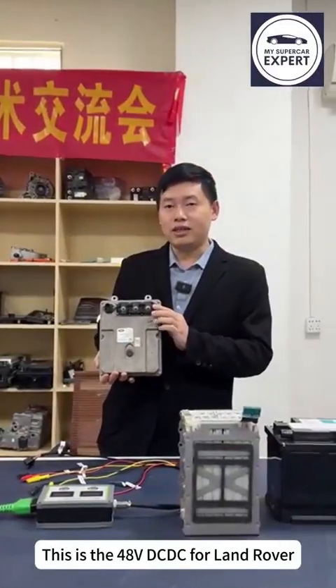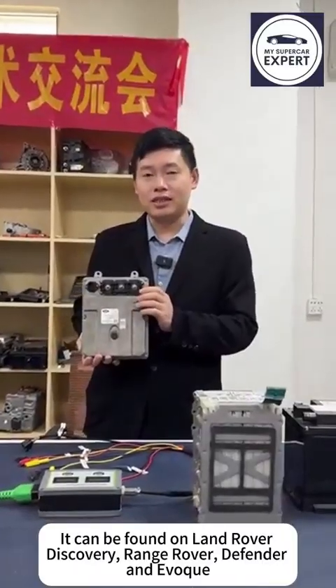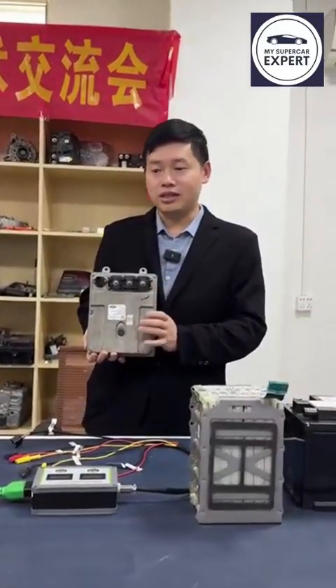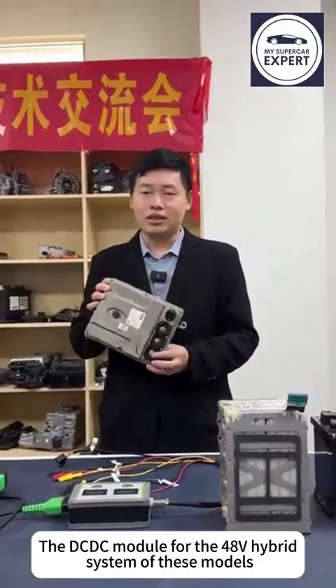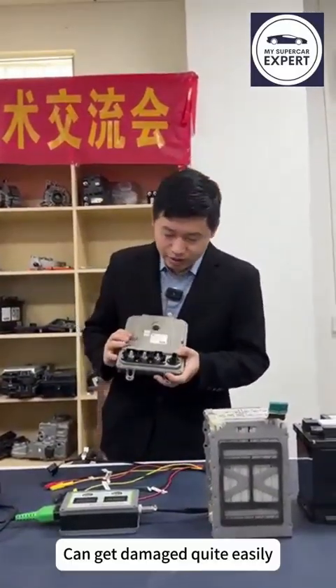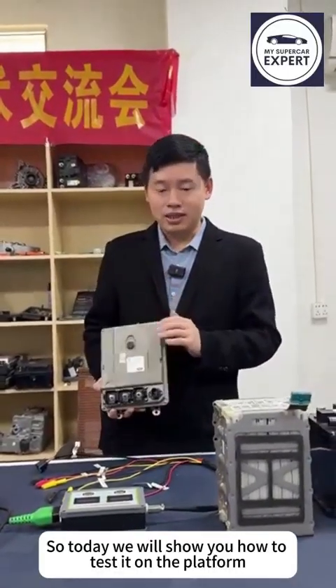This is the 48V DC-DC for Land Rover. It can be found on Land Rover Discovery, Range Rover, Defender, and Evoque. The DC-DC module for the 48V hybrid system of these models can get damaged quite easily. So today we will show you how to test it on the platform.